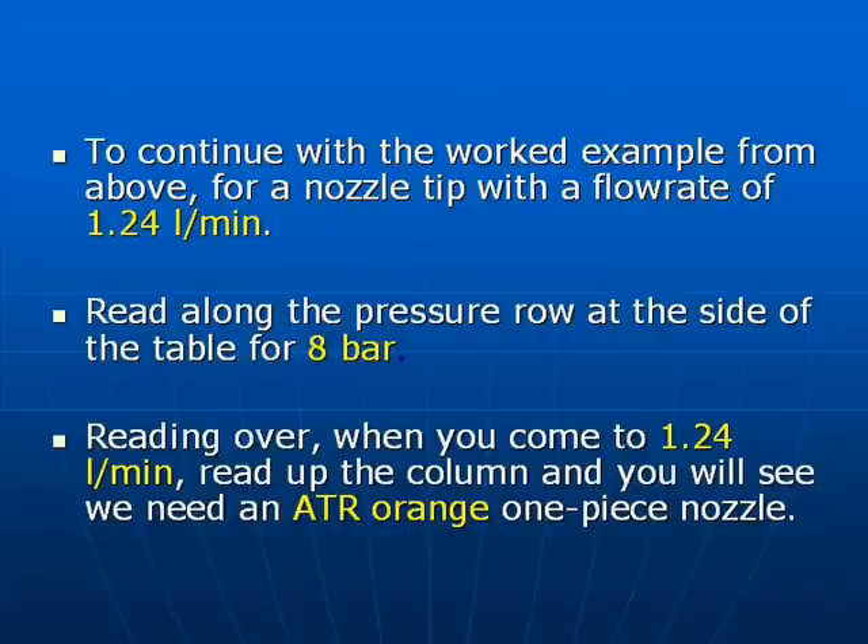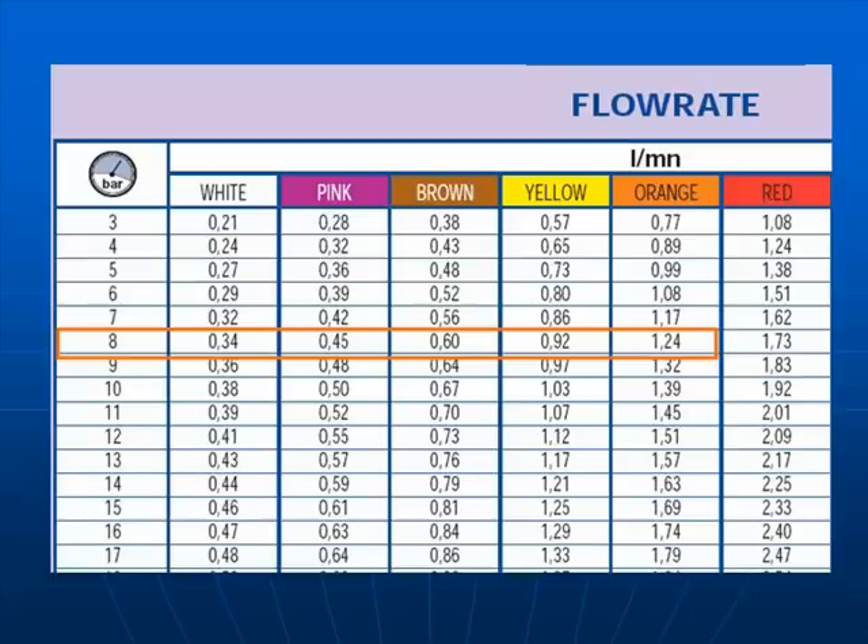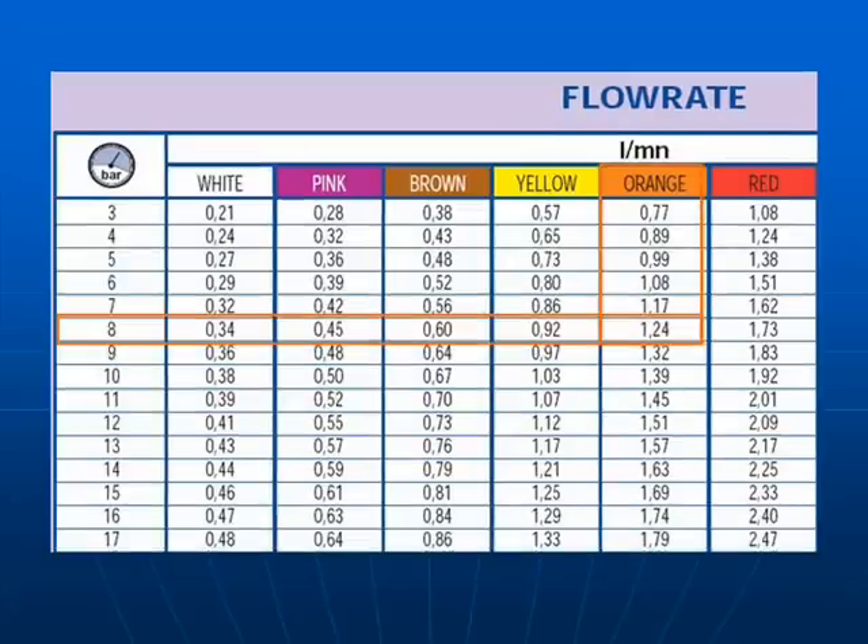Here's the nozzle table. Read along the pressure row at the side of the table until you see 8 bar. On the left-hand column, going down 8 bar, read across to the right and you'll see 1.24 under the orange column. Look up to the top of the column and you'll see we need to select an orange ATR nozzle tip.